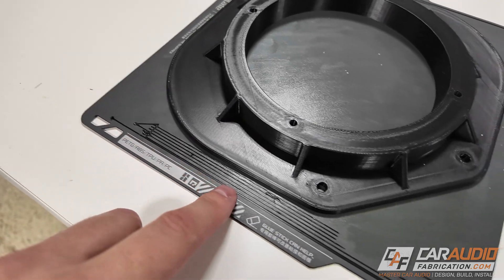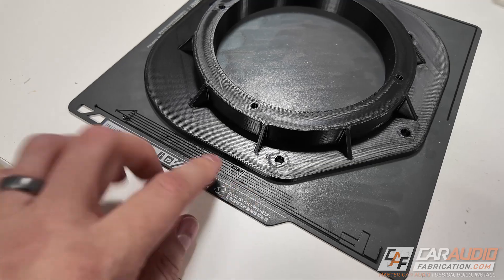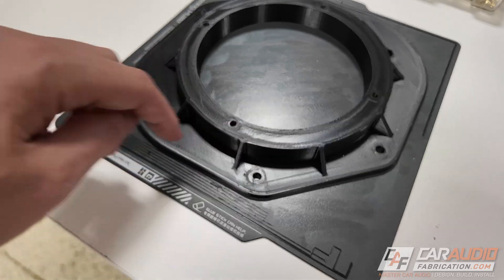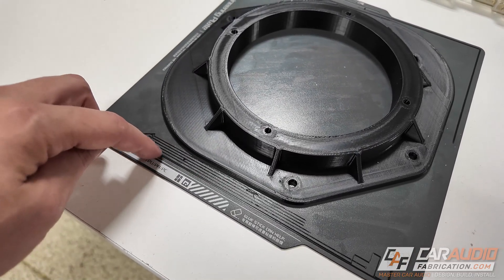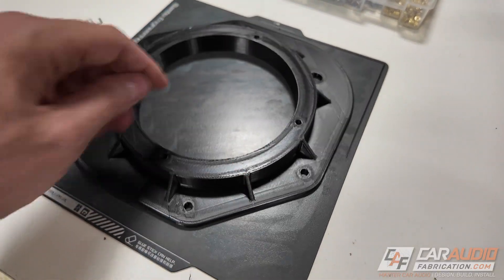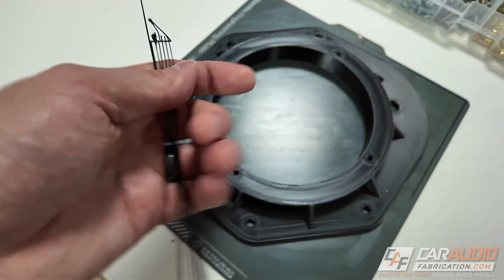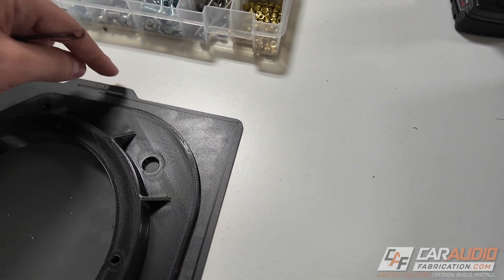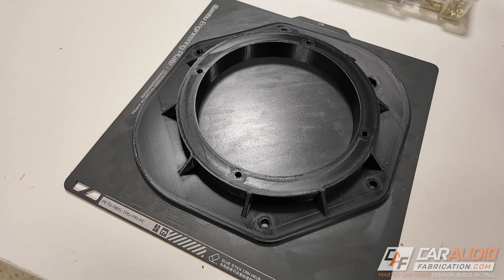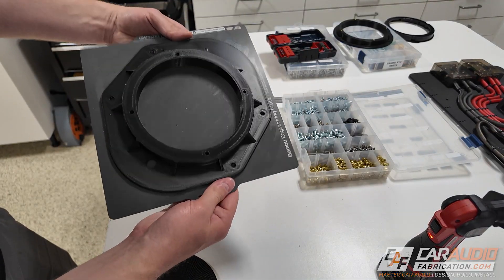Once the machine is complete we open it up and pull out the build plate. A quick side note: this 3D printer prints extrusion lines before it starts because it has a lidar camera that scans them and calibrates the material flow before the actual printing process begins, allowing for a much better print. There are also priming lines for the extruder. We discard both sets of lines, and then flex the build plate - the part just pops right off. These adapters are super strong.